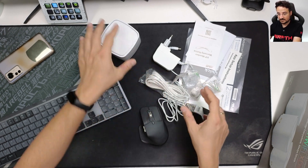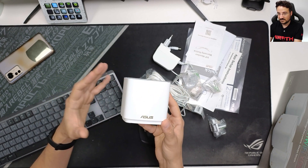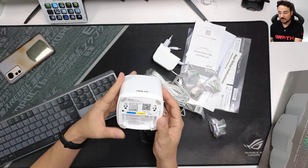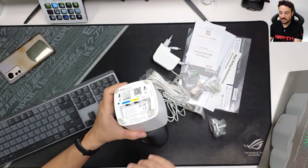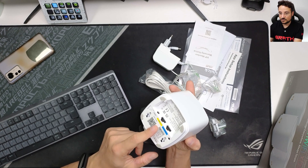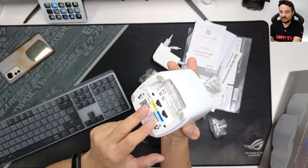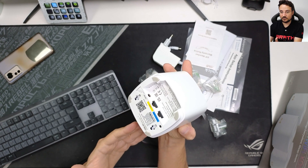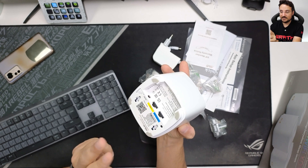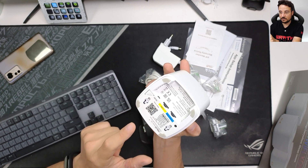Each unit is small, as we mentioned. If you want to create a smart home without having huge routers or mesh units everywhere like with other products, this is ideal. The big thing is that you can still connect LAN devices to these units. You have two LAN ports, and you can use both on the nodes that are not connected as the primary node to your modem. So one unit connects to your modem via one port, and the others have two available LAN ports. There's also a DC-in port for power on all units.